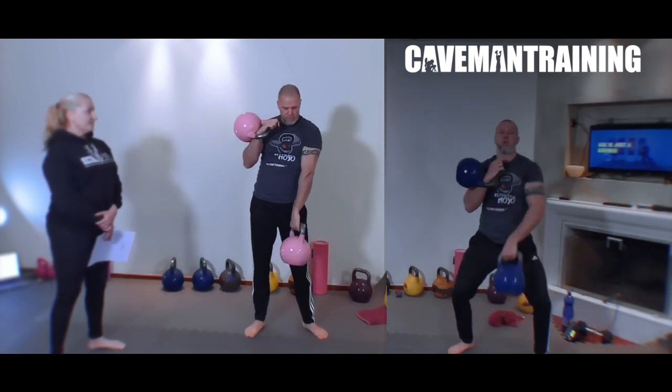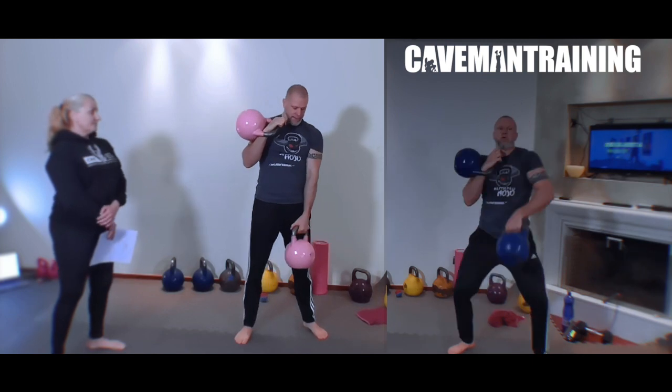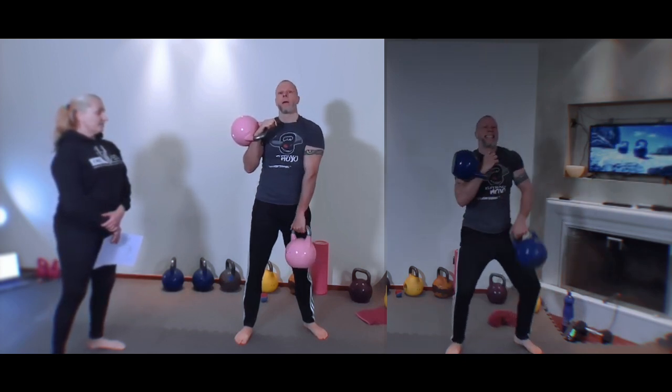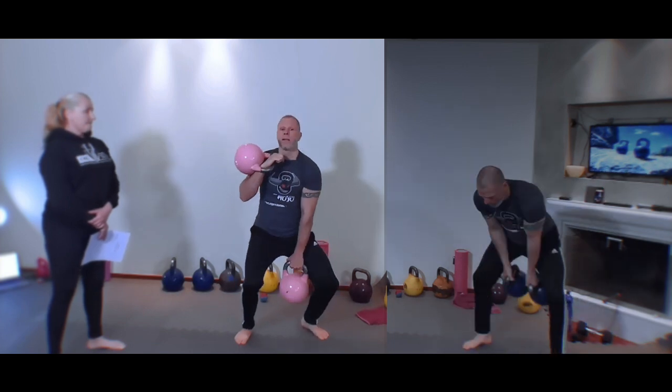Also, internal rotation feels good for this. So rather than here, it feels good to go in. But try it — see what works for you, whether you want to hold it out here or go internal rotation.